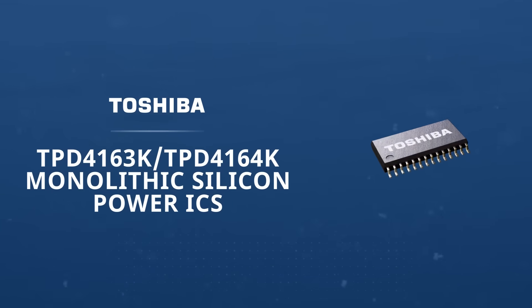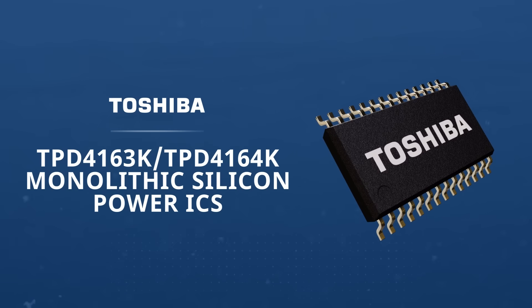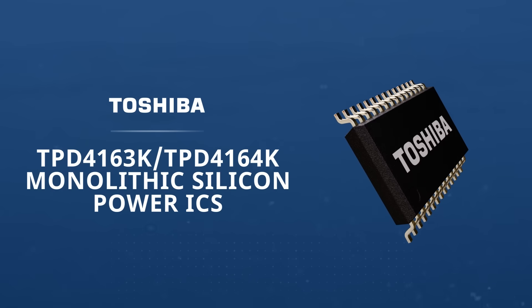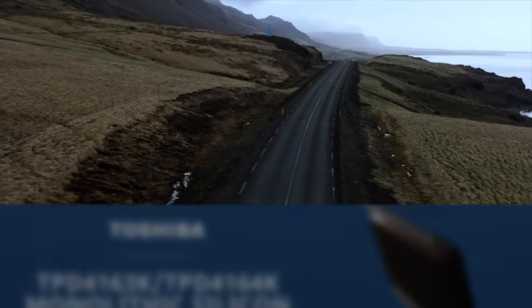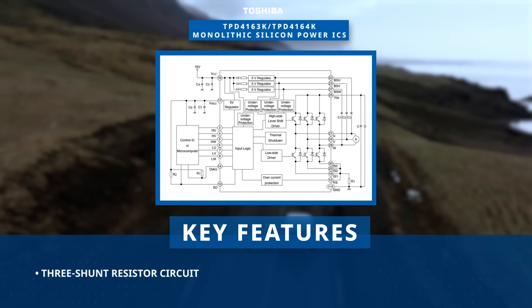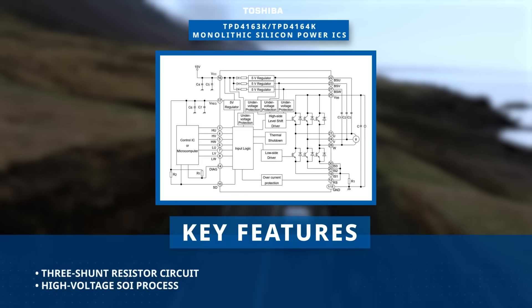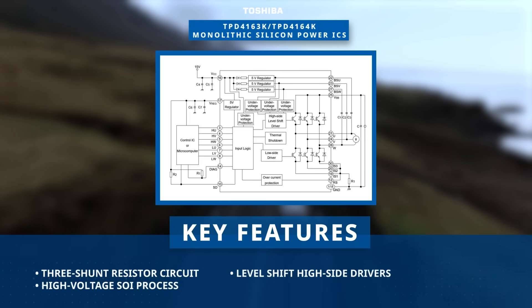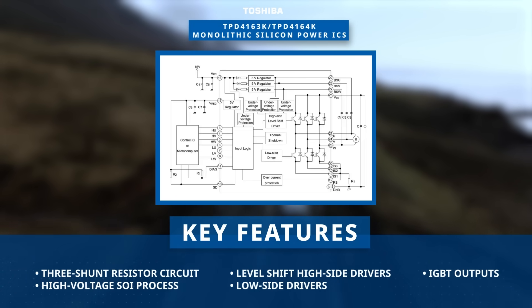Toshiba's TPD4163K and 64K monolithic silicon power ICs are advanced DC brushless motor drivers featuring high voltage PWM control. Utilizing a three shunt resistor circuit design and manufactured on a high voltage silicon on insulator process, these power ICs incorporate level shift high side drivers, low side drivers and protective functions.